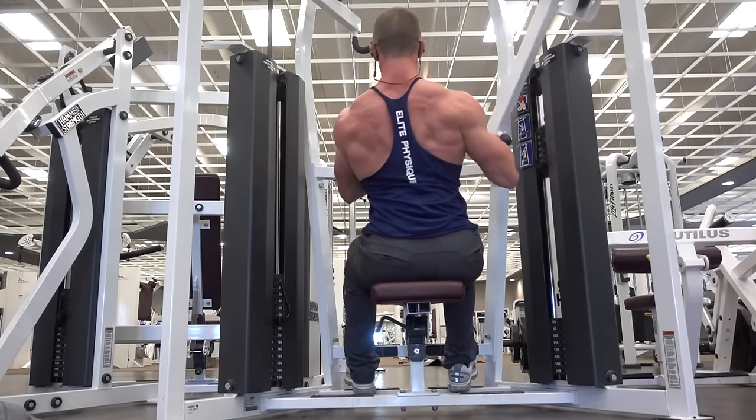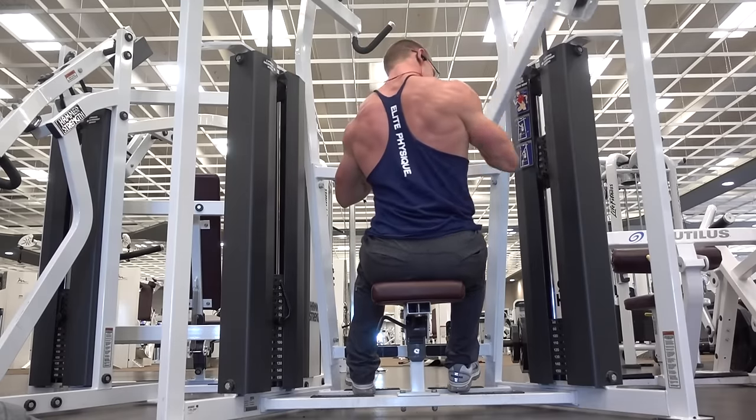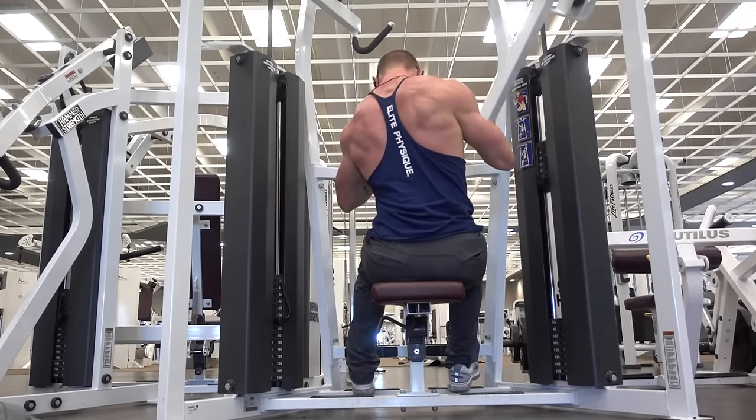Josh just completed seven reps of this lat pulldown variation, and then he moves to single arm, in which he does eight reps on each arm.